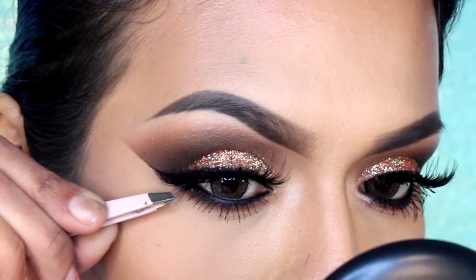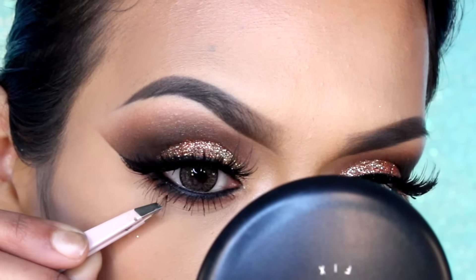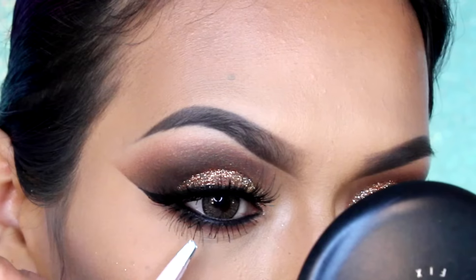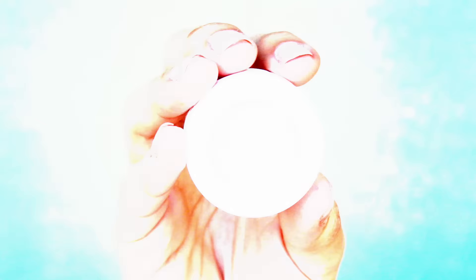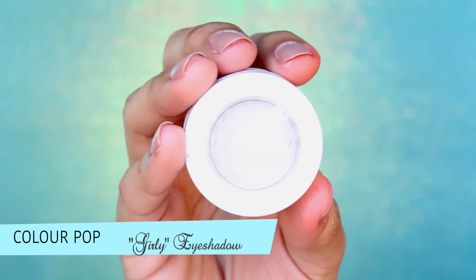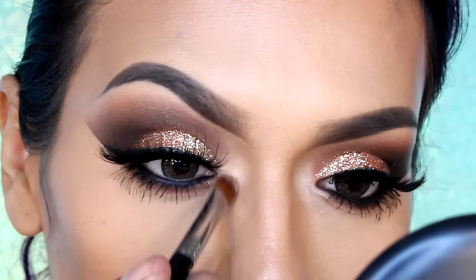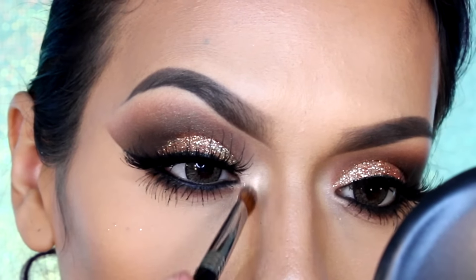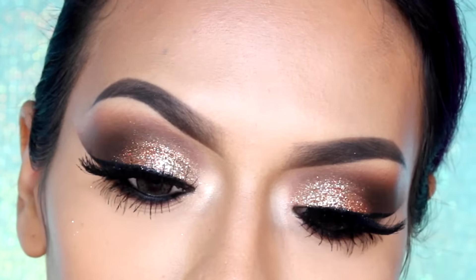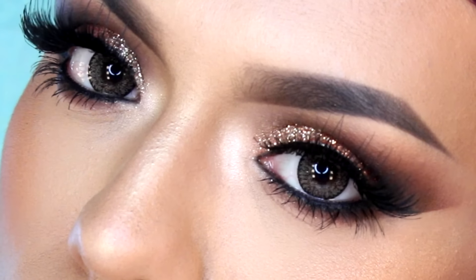Para la línea de las pestañas inferiores, voy a estar aplicando pestañas individuales en la esquina externa. Para que los ojos luzcan más despiertos y dar un poco de luz, voy a estar aplicando este color blanco brillosito con subtono rose gold en la esquina interna del conducto lagrimal. Terminamos con los ojos, ahora vamos a pasar al resto de la cara.